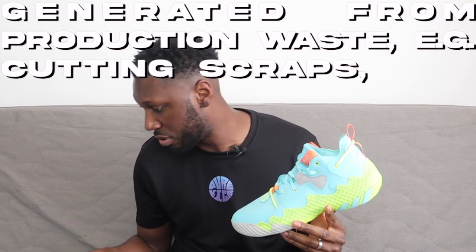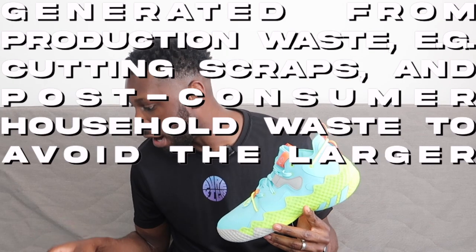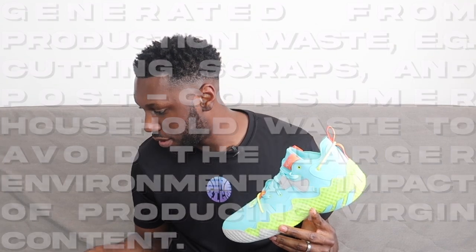Talking about the upper — a textile material pretty much covers the entire shoe, but what's special about this textile is that it's made from a lot of recycled content. 25% of the components used in the upper are made with a minimum of 50% recycled materials, generated from production waste — cutting scraps and post-consumer household waste — to avoid the larger environmental impact of producing virgin content. Overall it sounds like a good thing — they're doing their part for the environment. Harden's for the people, baby. It's for the planet. Shout out, Mother Nature.